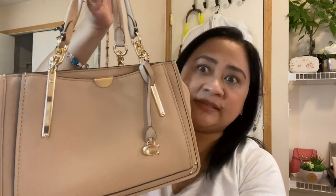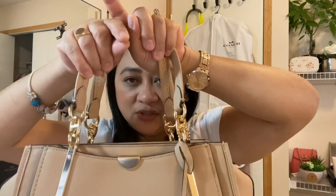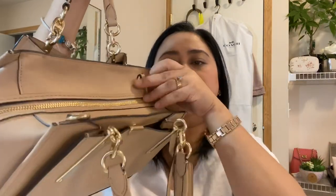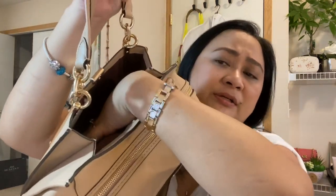I've worn this already — I've had it for about three weeks. There's a handheld handle, and you'll see there's a D-ring where you can attach the long strap. There's a small pocket on the front side and it's burgundy. On the other side I still have the tag on — I forgot to remove it.